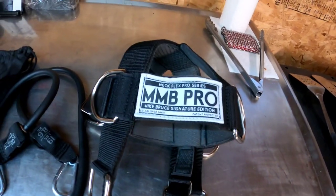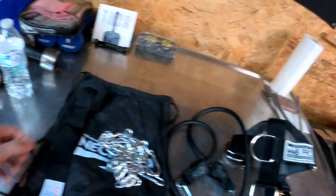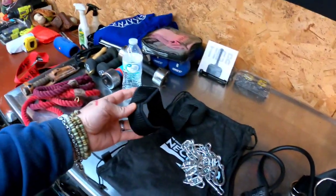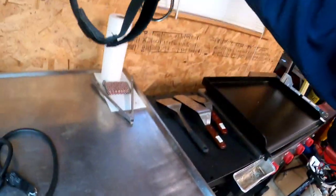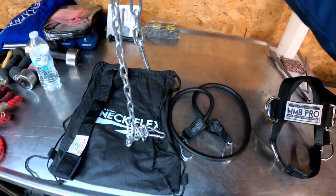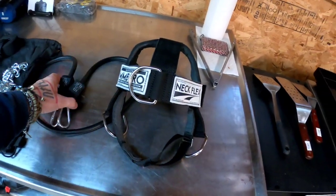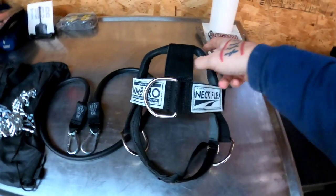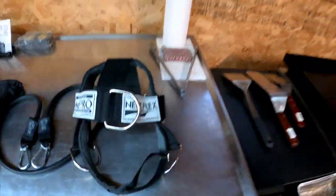It's called the NetFlex Pro - the Mike Bruce signature edition. It came with a resistance band, a chain, and a puck you can stick in a door and put the band through. It's a head harness with multiple attachments - dog-ear attachments for the chain where you attach a weight plate or kettlebell, and attachment points along the head for the resistance band for different workouts depending on which d-rings you attach it to.